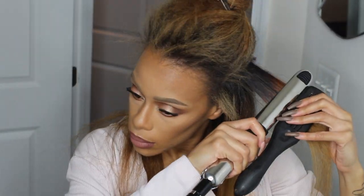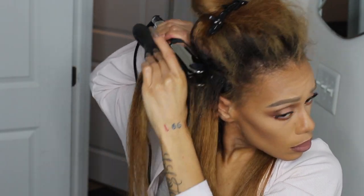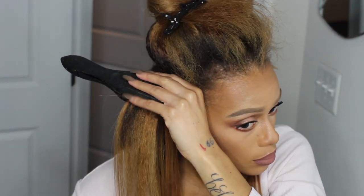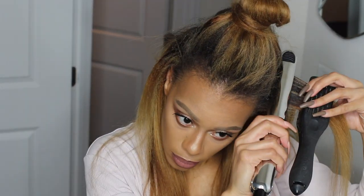I mentioned in a reaction video how I was against a girl tapping her roots to straighten her hair, and as you can see I am tapping my roots a bit — but that's only because I have a left part at the top. I'm making sure all the hair around it is straightening out as best as possible, or else it's going to be poofy and kinky and not lay flat.